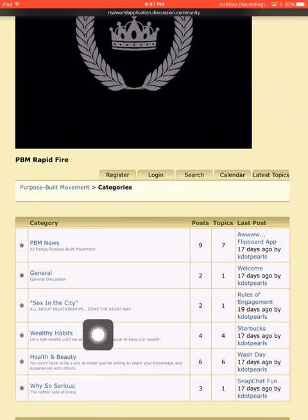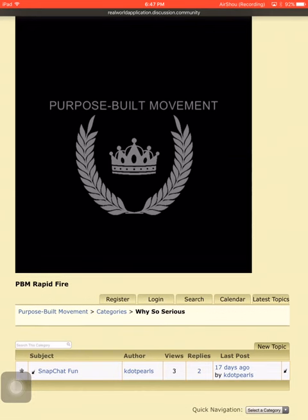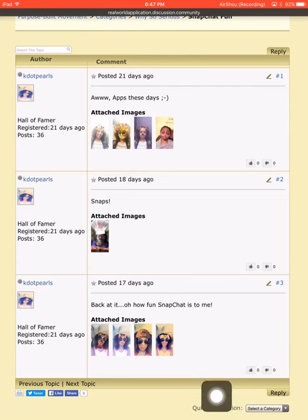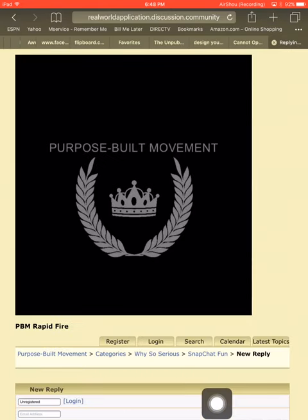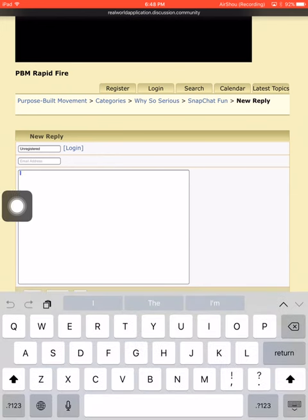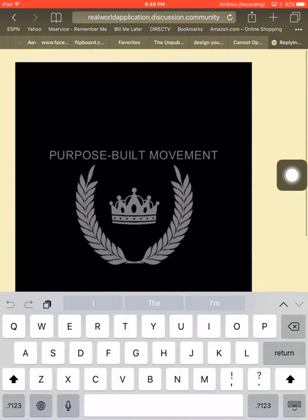I created it right before my vacation, wrote in it, then went on vacation and got thrown off schedule. Basically just clicking in it, you can write something. 'Why So Serious' — these are just random moments. I clicked on 'Snapchat Fun' — random pictures — and here you can reply. You can log in or reply as an unregistered user; just type your reply and hit send.